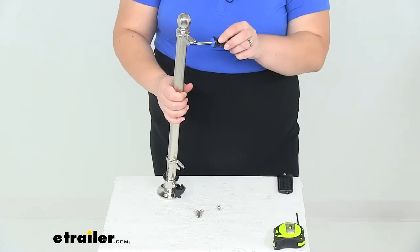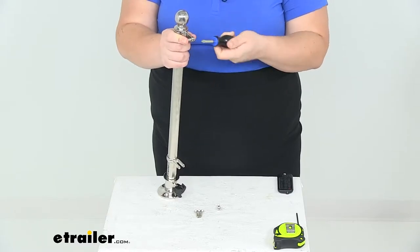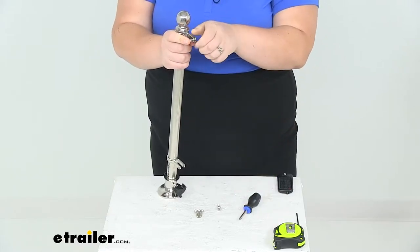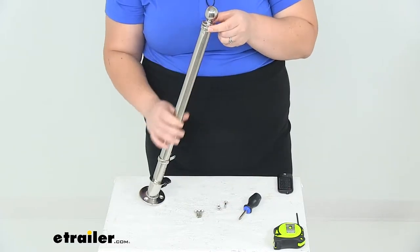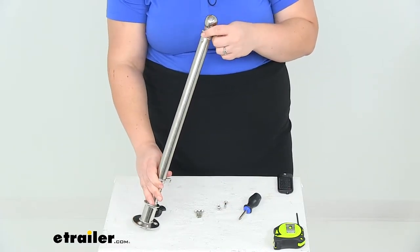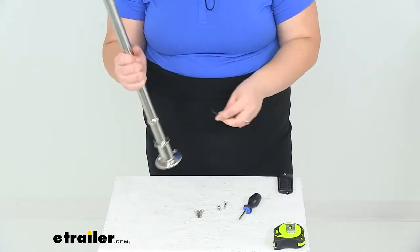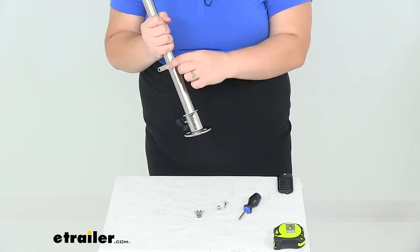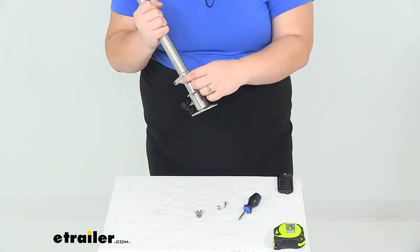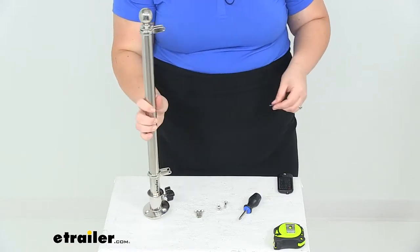We'll undo the other top screw here. These are also adjustable — we can loosen the set screw at the back using an eighth-inch Allen key. Same for both of them. So loosen that up and you can move the clip pretty much wherever you want it to be to keep your flag in place.